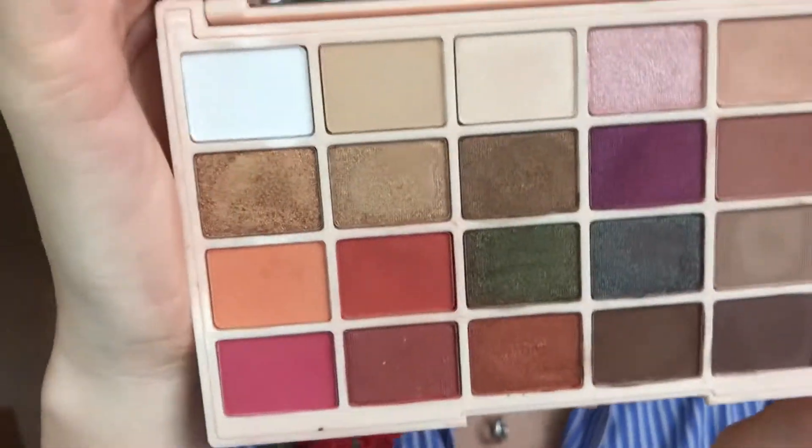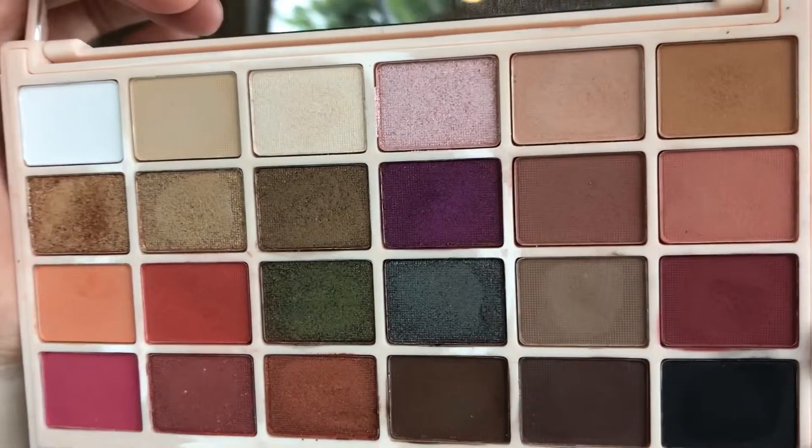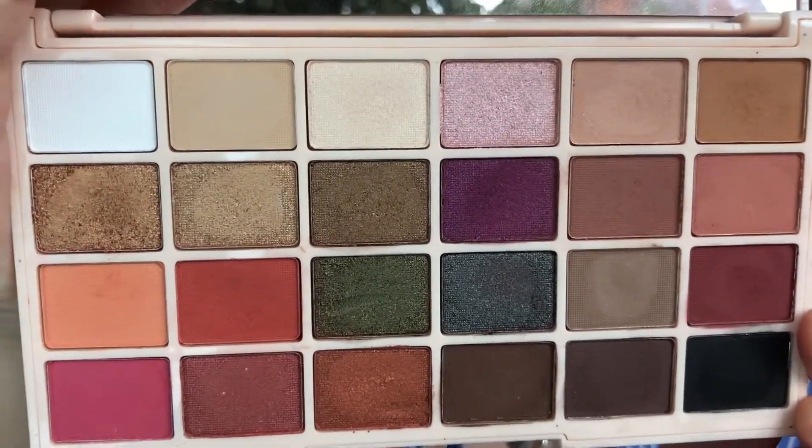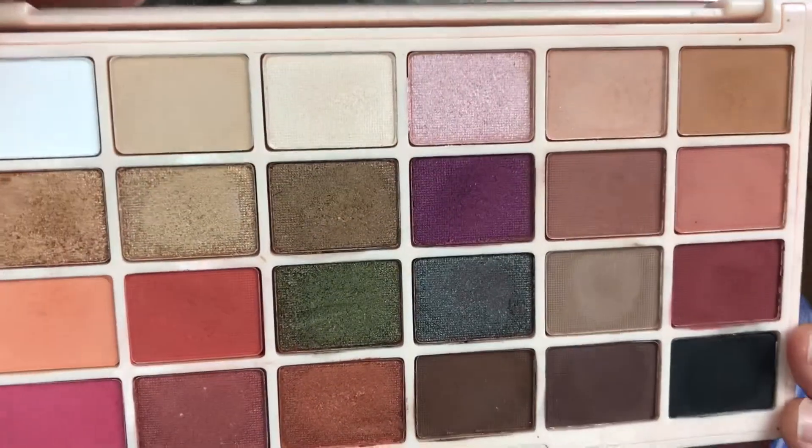So here, as you can see, these are all the different colours that are in the palette. I've got mattes and shimmers – absolutely stunning. I absolutely loved using this today to create this look. I went for something all matte today and I love it – so autumnal, I love it.